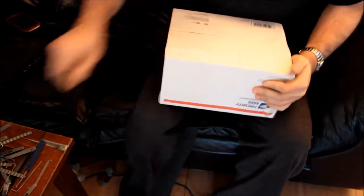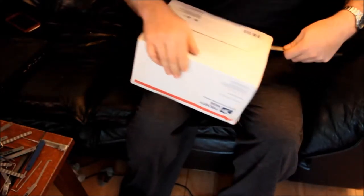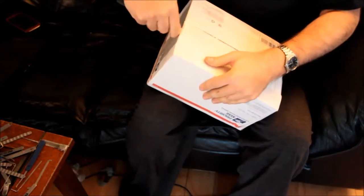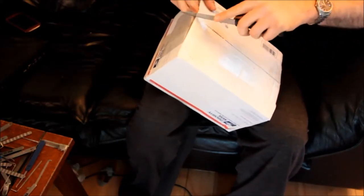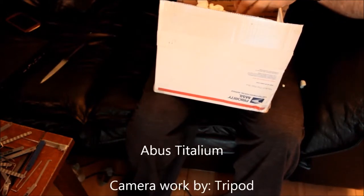Since I've got my fancy label on the front, I'll bust it open from the bottom. Alright, so I've got our foam peanuts — my wife is going to love me. We have individually wrapped locks, which is good because I don't have to open them all right now. This appears to be an Avis Titalium, which I've been looking forward to trying out.